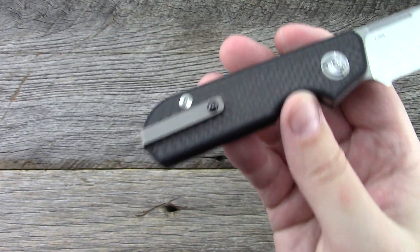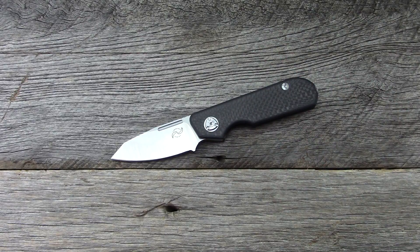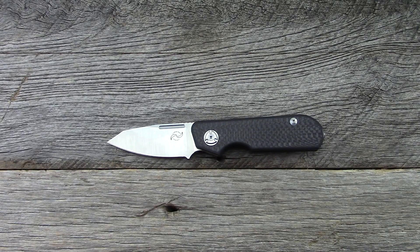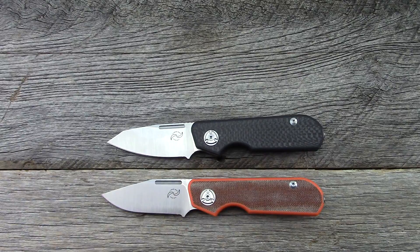You can find this at a bunch of U.S. retailers, and there are some European dealers who carry these too. So for those of you in Europe who can't have locking knives, this is also a pretty good option.